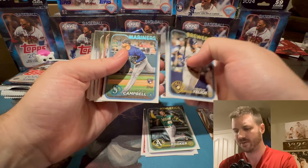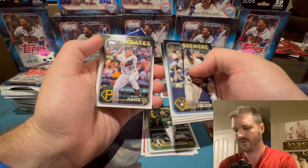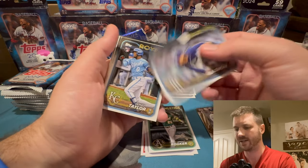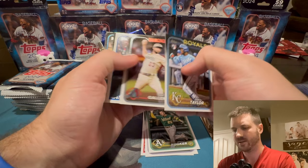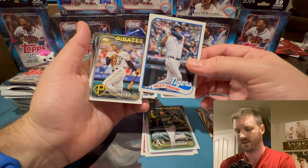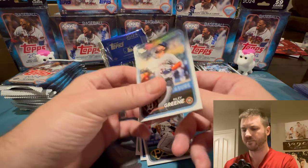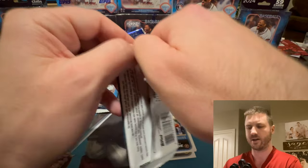We want to see some color, we want to see a super fracture, we want to see some one-of-ones. Isaiah Campbell. Henry Davis — he's a top catcher. I think he was the number one pick of the draft a couple of years ago — we'll definitely put him over here. Tyler Glasnow — now on the Dodgers, the loaded Dodgers. Riley Green — he was a hot rookie last year. Brian Hayes — also a hot rookie. Riley Green again.